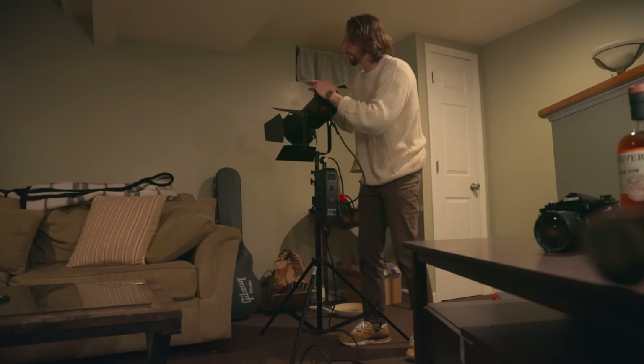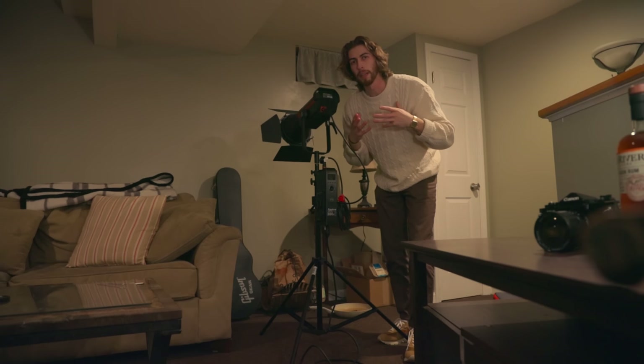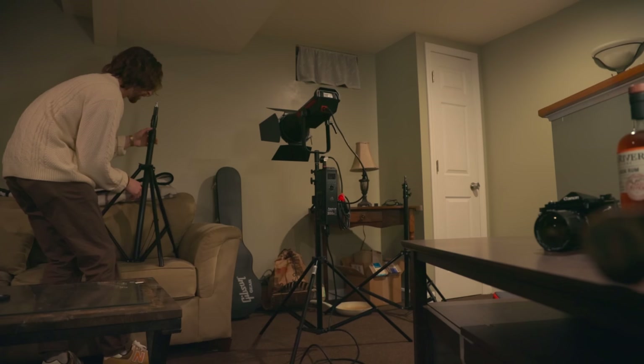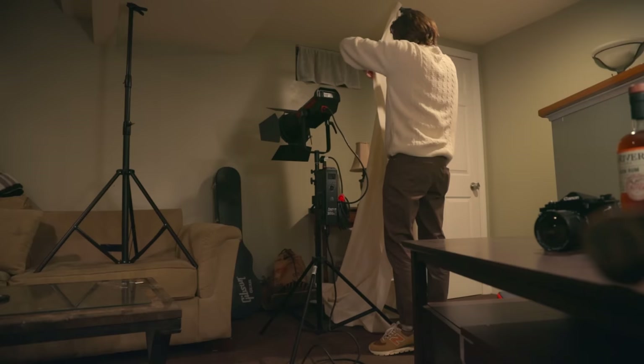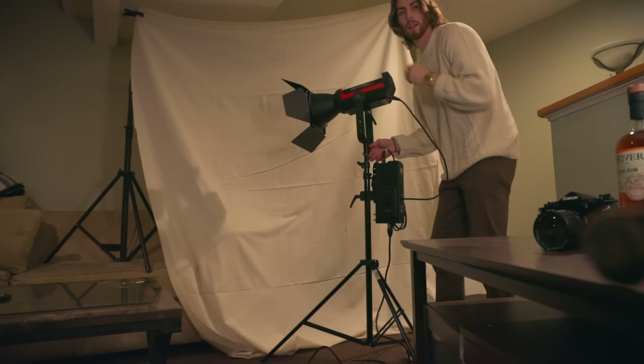We're still going for a far-side key look with my far side in the shadows. Instead of my light cutting through diffusion straight at me, I'm going to be bouncing it off the muslin and letting it spread. My prediction is it's going to be a little bit less controllable and less directional, so it'll be more soft on my face. Let's get the muslin set up — I'm putting a stand on the couch, don't yell at me.